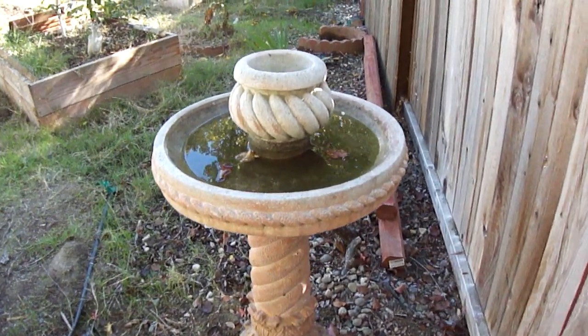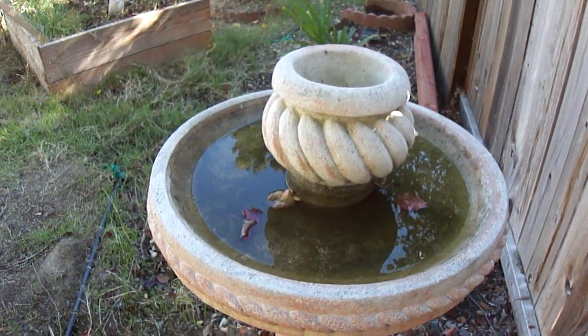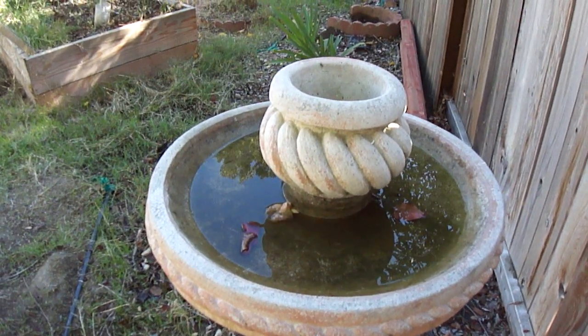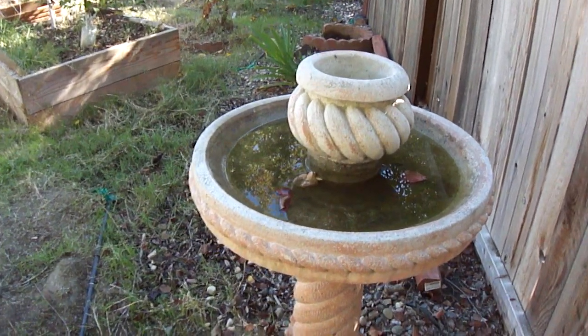I'm actually yet to see any bee drinking from here, but it is the winter, maybe it's not that hot, and I hope they're not surrounding my neighbor's faucet anywhere.